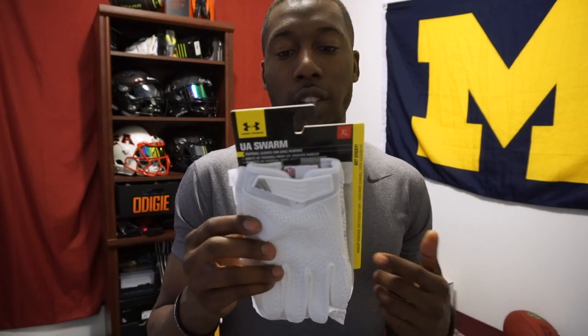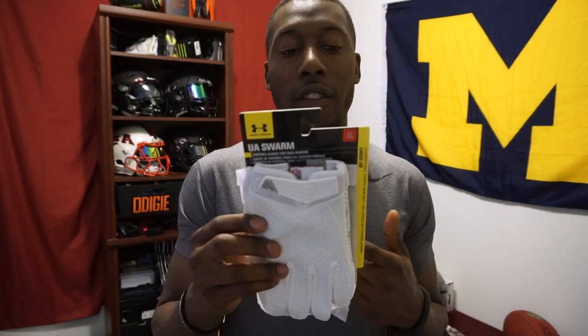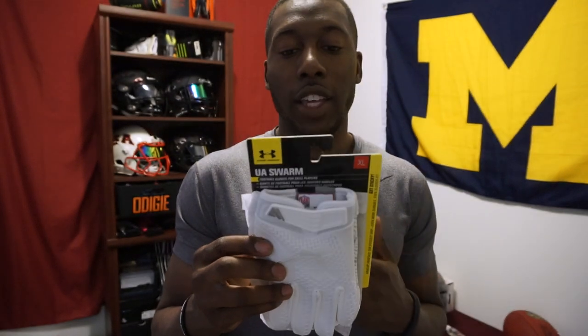What it says here is clutch fit — engineered with UA clutch fit technology, a second skin of advantages that activates under pressure, locking you in with superior fit and feel. So that's something I'm going to test out. The new clutch fit. Excited to see that. Hopefully the fit is just as good as the Nitros. The back of hand has clutch fit, so that's really going to be a compressive fit.